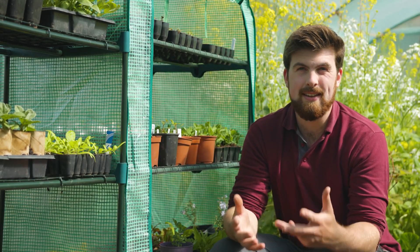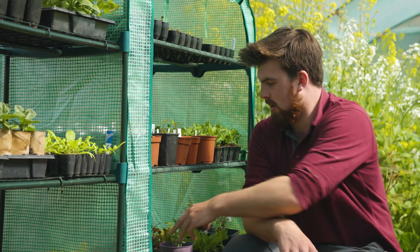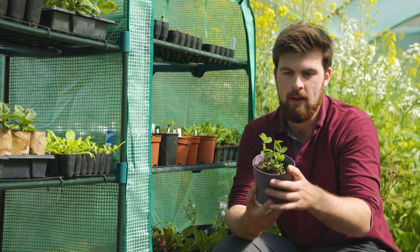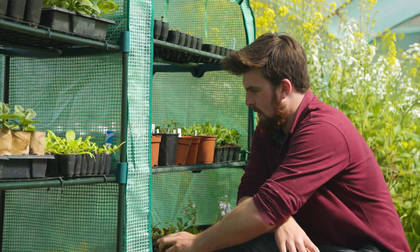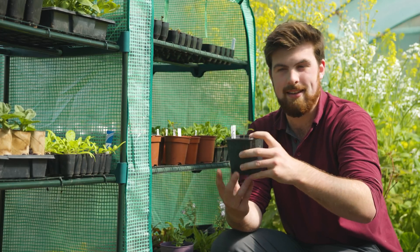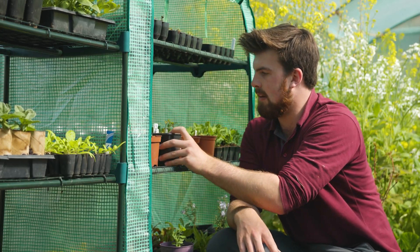An important consideration when transplanting is understanding the hardiness of the crops you're growing. At this time of year we're still getting frost, so I know I can only transplant my hardy seedlings — for example these sweet peas. When it comes to things like tomatoes, I've got to make sure that because they're tender they're protected, and that I transplant these at least two weeks after the last frost date.